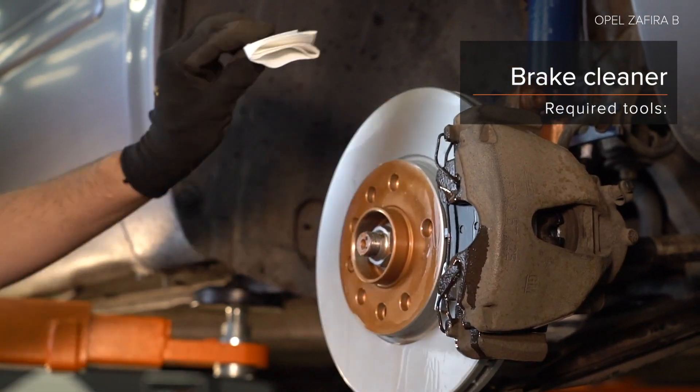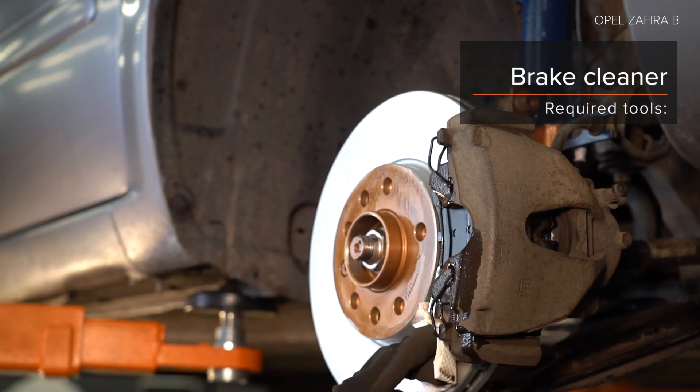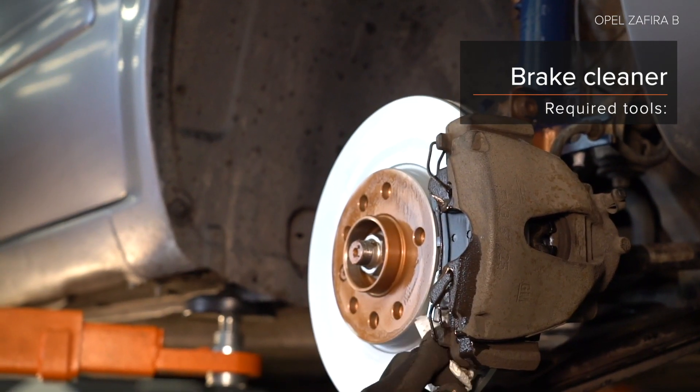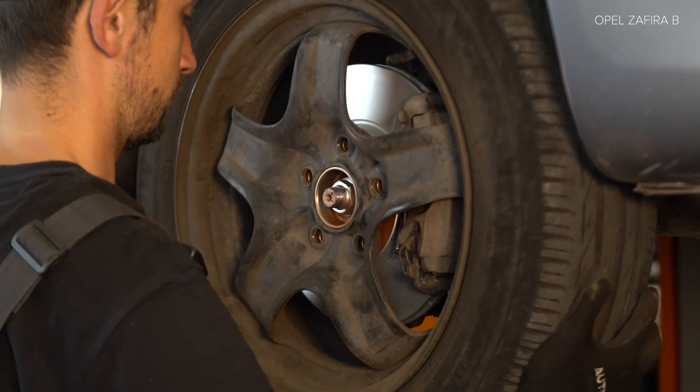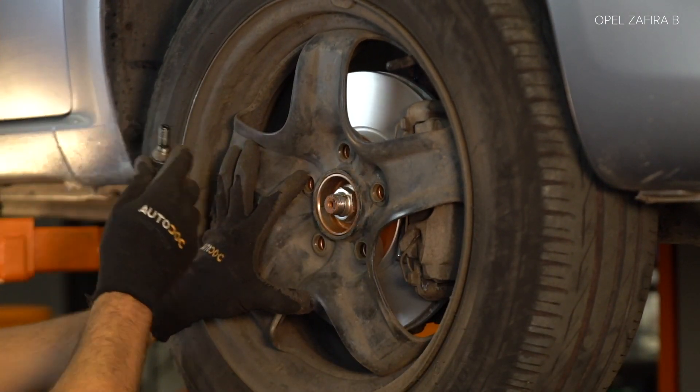Step 8: Install the handle. Step 8: Install the back of the joint. Step 8: Install with discretion. AUTODOC.